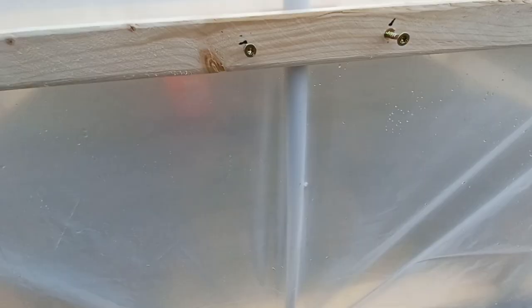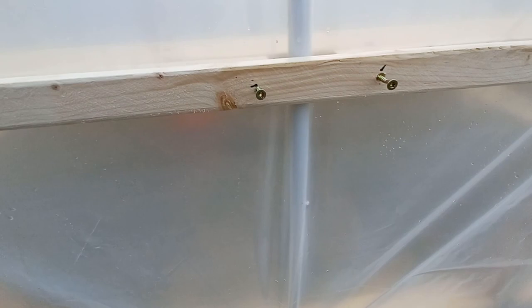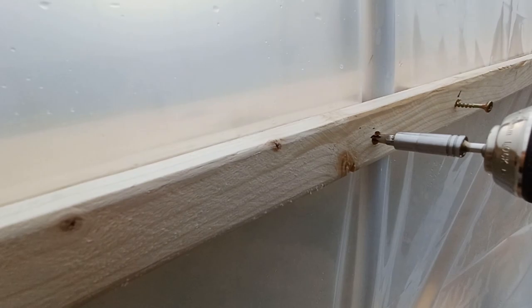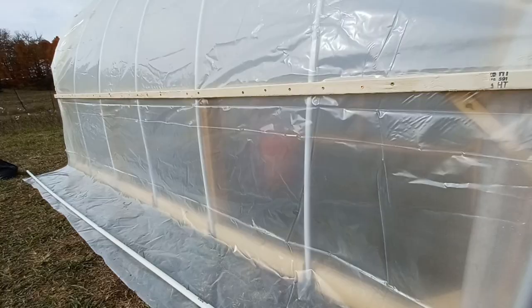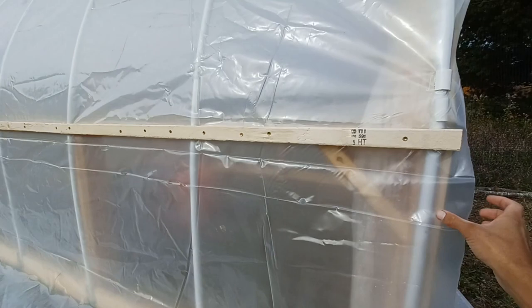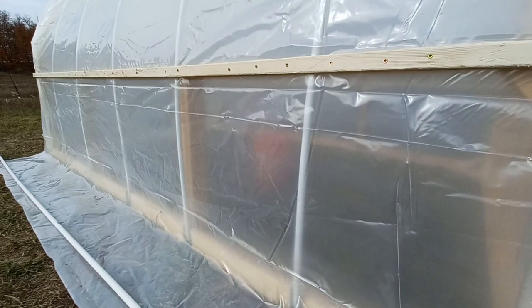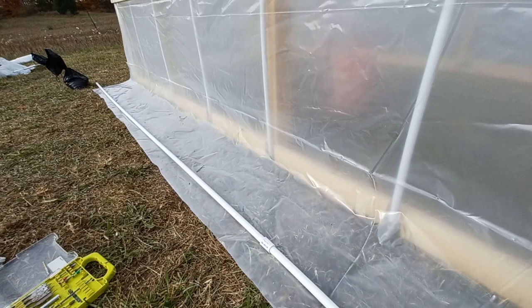Here's how I actually attach the wood. I hold it down tight by putting my knee on it, and then come through with the drill gun to attach it. I've attached the plastic except for everything below — I've left the sides open because I want the sides to roll up for ventilation. They'll be able to roll up so air can flow through, especially in the summer when it'll get extremely hot inside. The way I'm doing that is with this PVC pipe — I'll attach the plastic to the end and it'll roll up to the top.